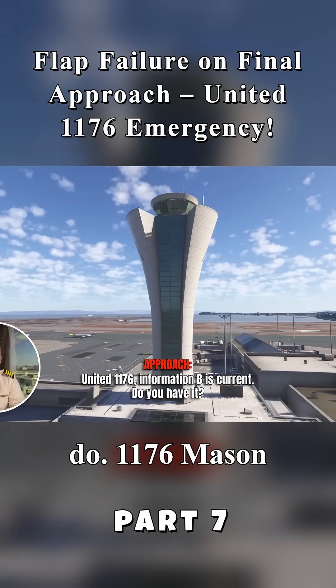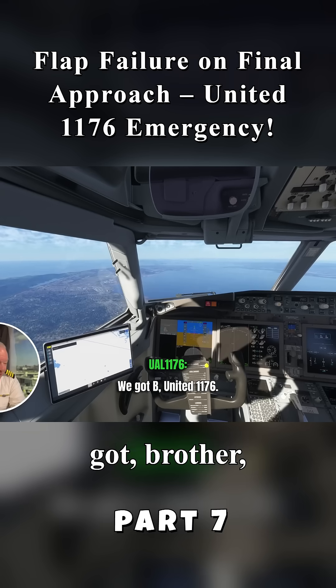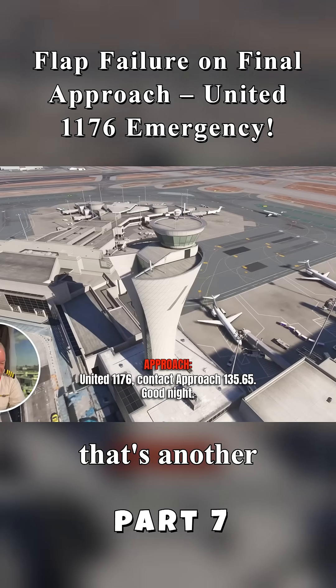1176, just making Bravos. They've got to bring up the ATIS — they've already got that. That's another step in the procedure.